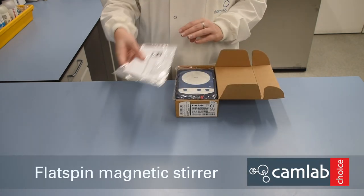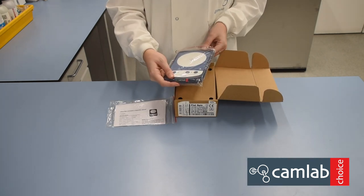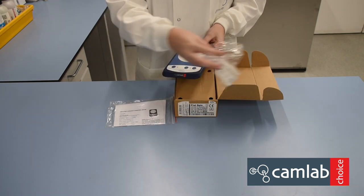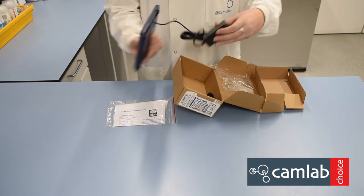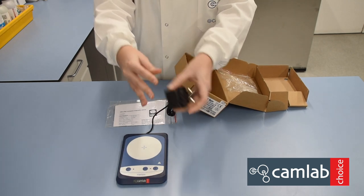In the box you have the user manual, the CamLab flat spin, with a power adapter and a UK plug.